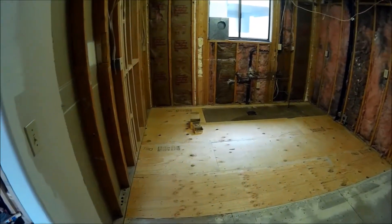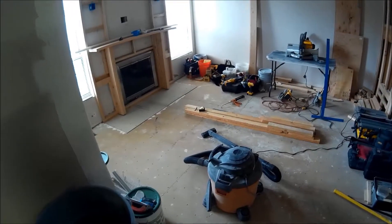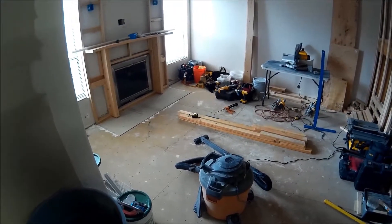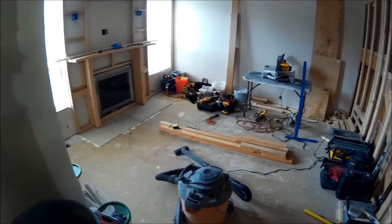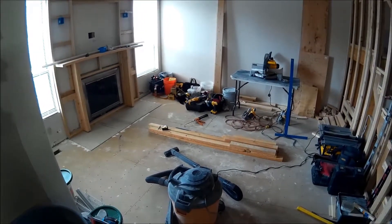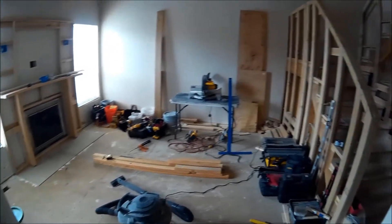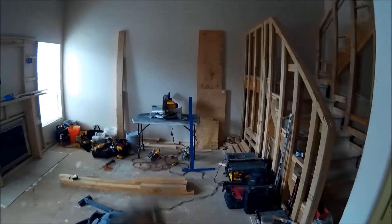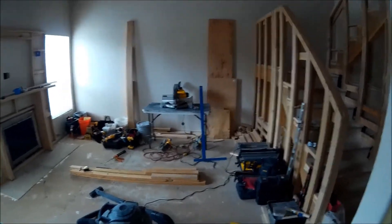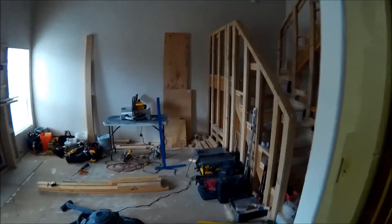That's probably gonna be the update for this week — not too much farther, a little bit of stuff done. Mainly getting other trades in for scope of work and take-off, starting next week with the electrician and plumber, and getting the cabinets on order. I gotta check on my flooring. It's still a big mess, but I think first thing next week I can start cleaning up, get all my tools stacked back out in the garage, clean all this up, and get it ready for drywall after the electrician and plumber are done.